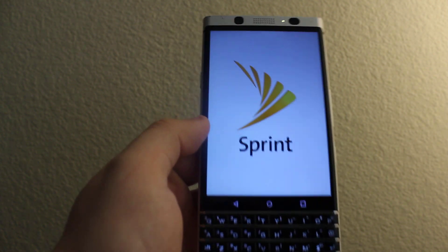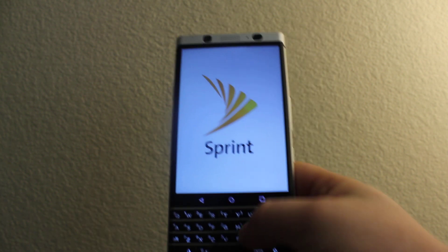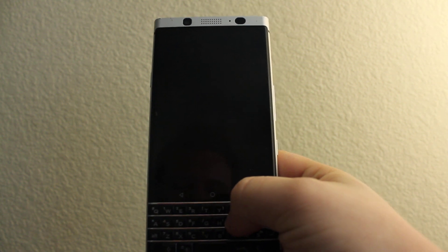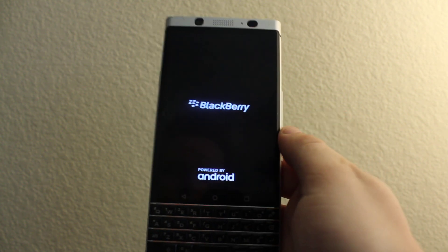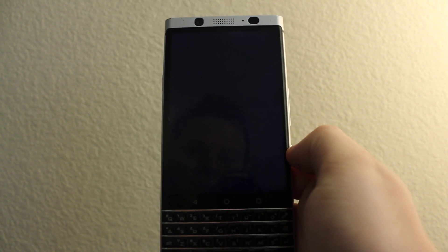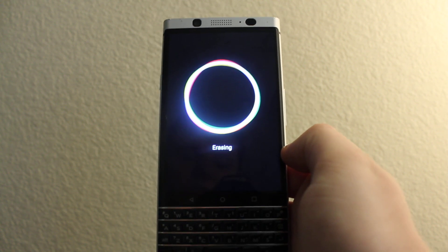Okay, now it's doing the battery reset. It's going to completely reset the phone — the phone is going to be just like new. Just erasing.